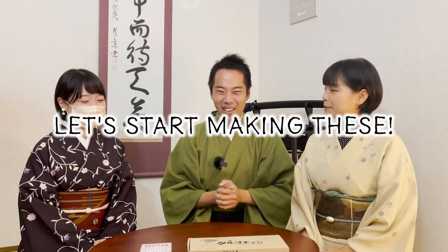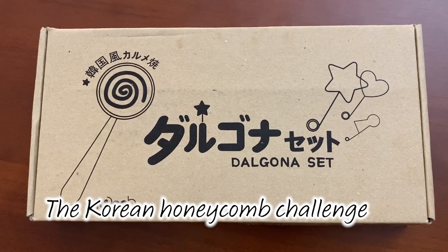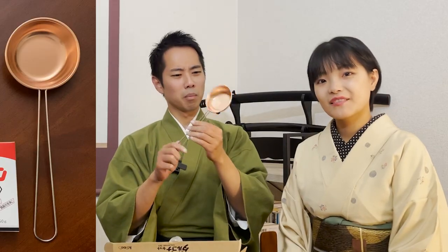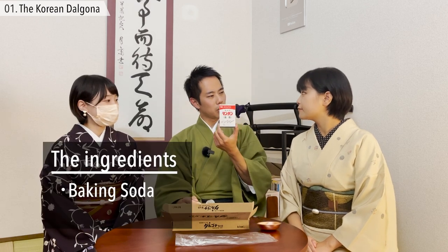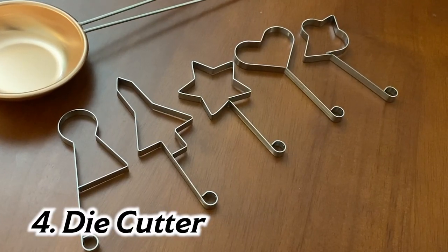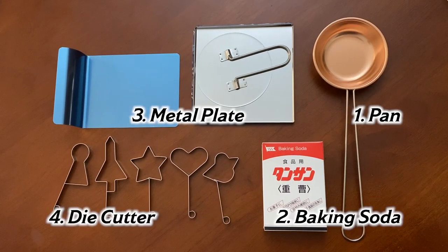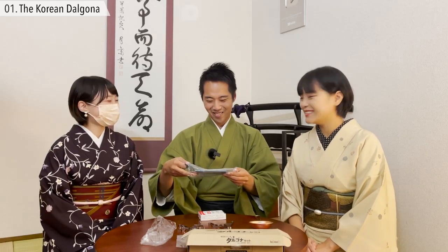So let's start making these then. We're going to start from the Korean honeycomb challenge. Let me open it up - everything inside is used for making the Dalgona. There's a pan for cooking the Dalgona, baking soda, a shape mold, and an iron plate to press it. The ingredients are basically just baking soda and sugar - really simple! That's actually all that's in the box.